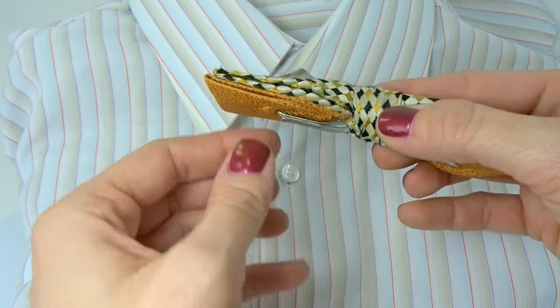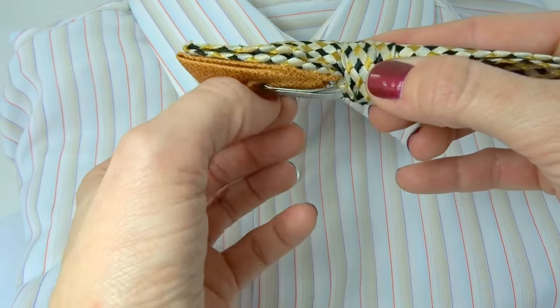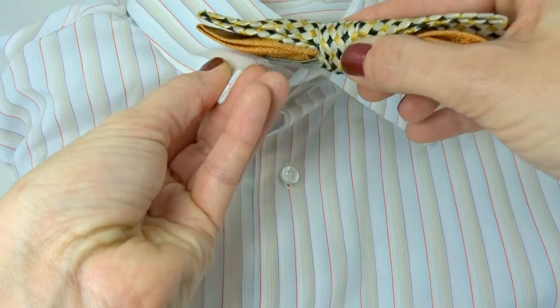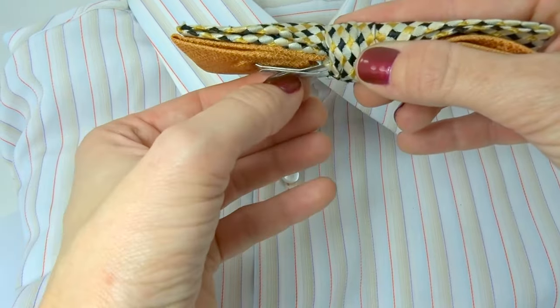So turn it around and you see there's a little clasp here. You might think you have to jam it through your fabric like this — it won't work. This is way too tight.